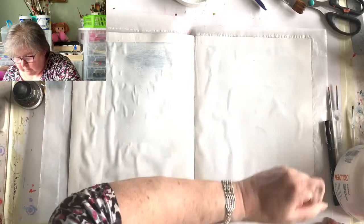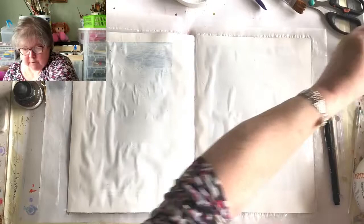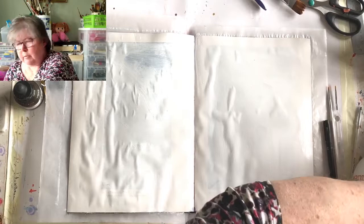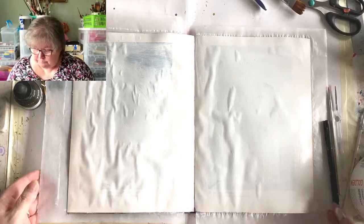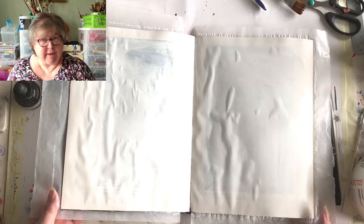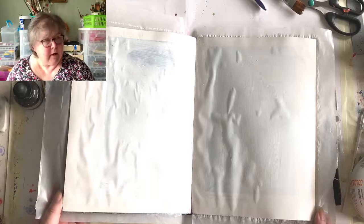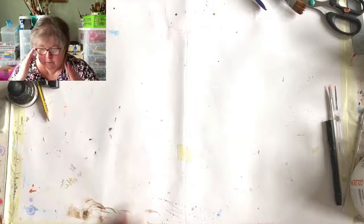The gesso doesn't need to be perfectly even - brush strokes in it are fine, don't worry about it. Clean any surplus off and drop your brush in water because gesso is quite tacky and if you leave brushes with gesso in open air you'll spoil them. That brush there has already been spoiled - not by me, I hasten to add. Right, let me move on to show you the elements I'm going to stick on.